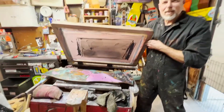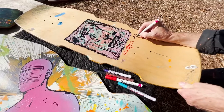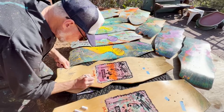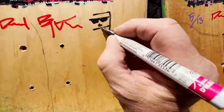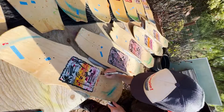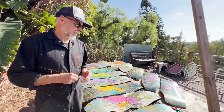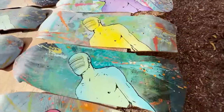Beauty. Alright, sign, numbered and ready to shred out the door. It came out pretty damn good for a chainsaw cut and all that chaos and destruction.